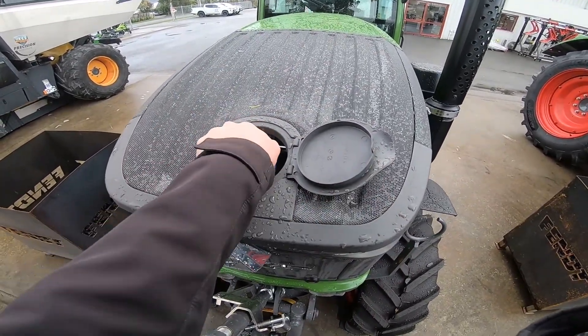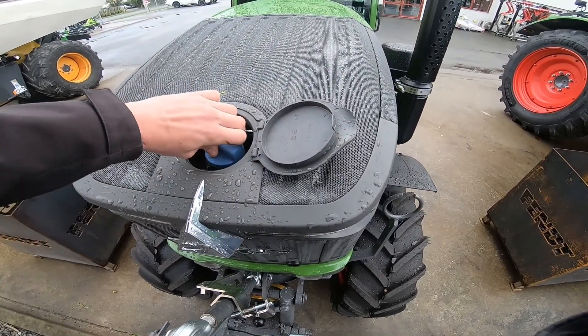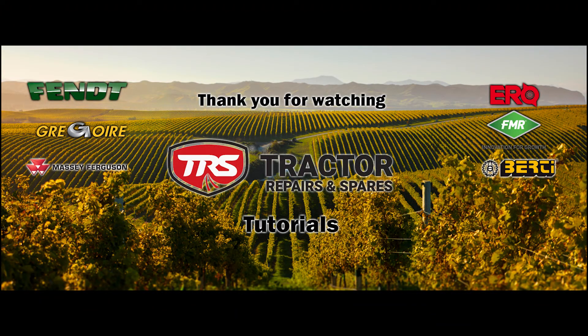We then have our blue cap which is a simple half twist and pops off. Back on like so. We'll see you next time.